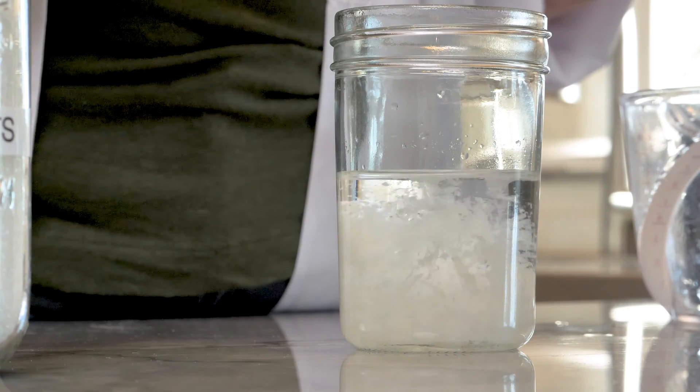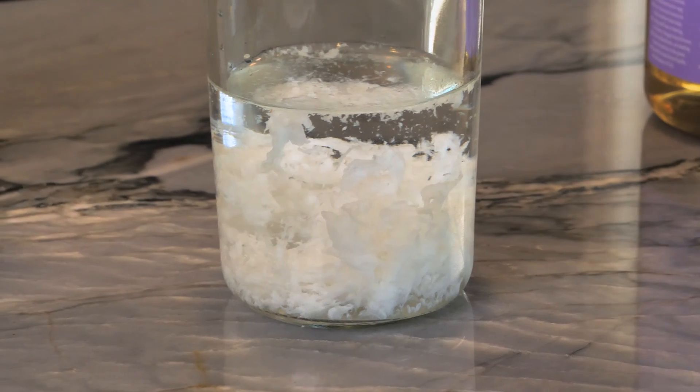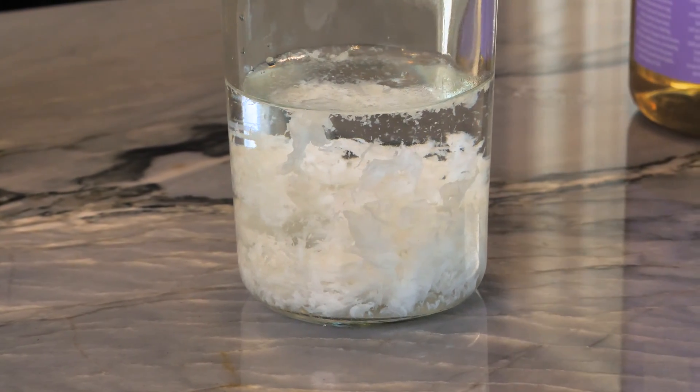Observe the soap instantly freeze, mid-swirl, like someone hit pause in an action sequence.